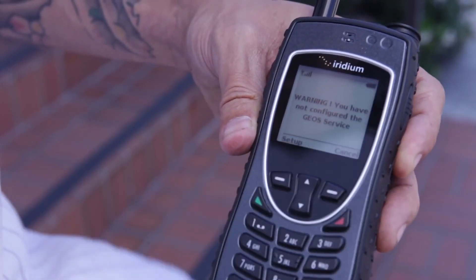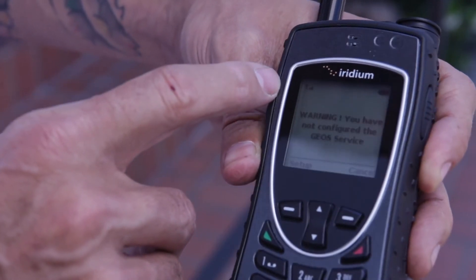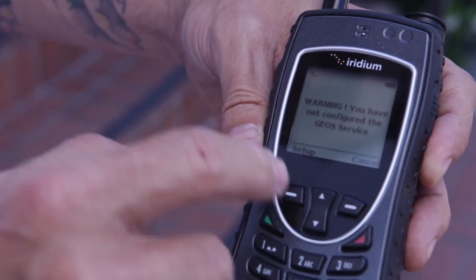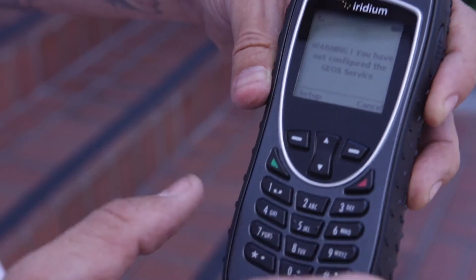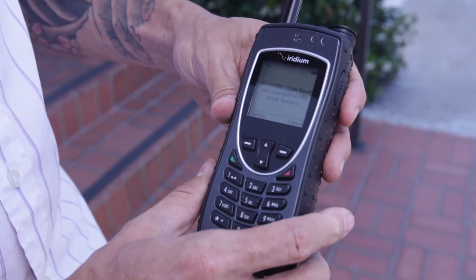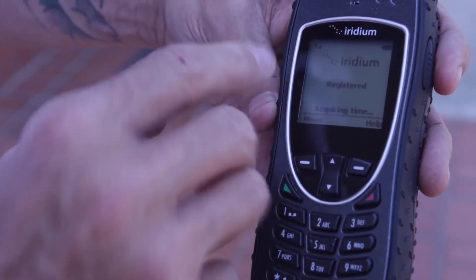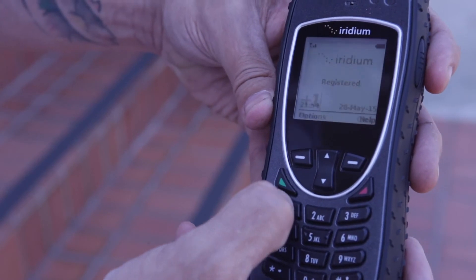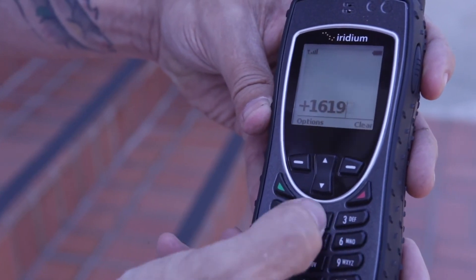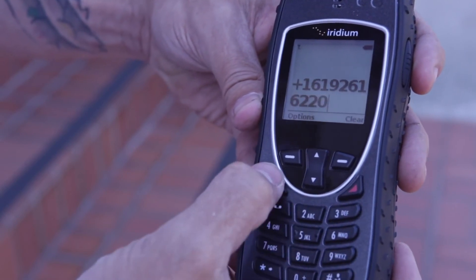Located on the screen you'll find the signal strength on the left-hand side and the battery indicator on the right-hand side. To make a call, confirm that you have signal strength, dial one, area code, and number, and hit the green button.